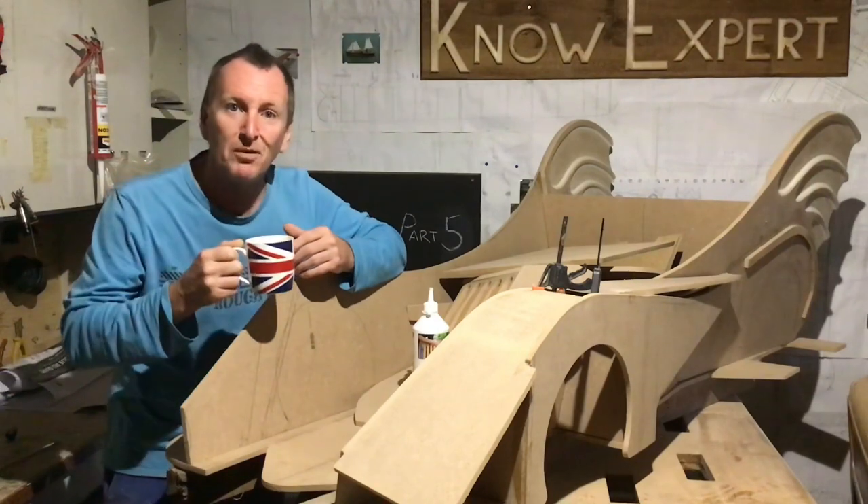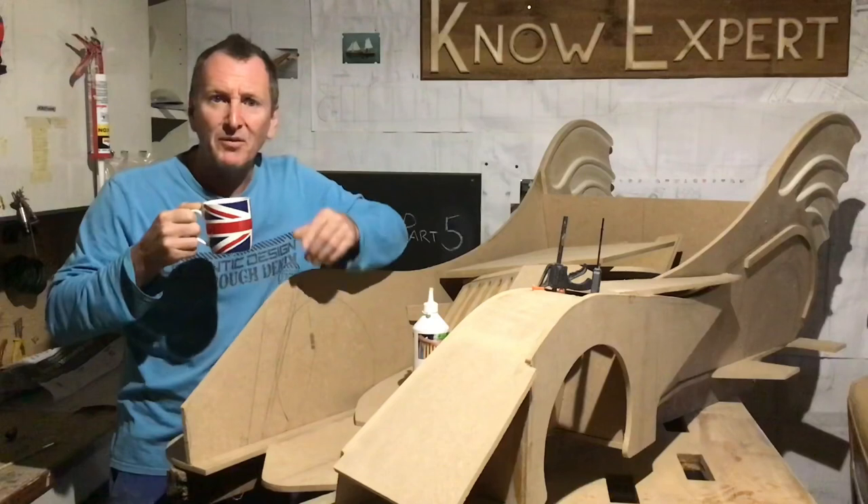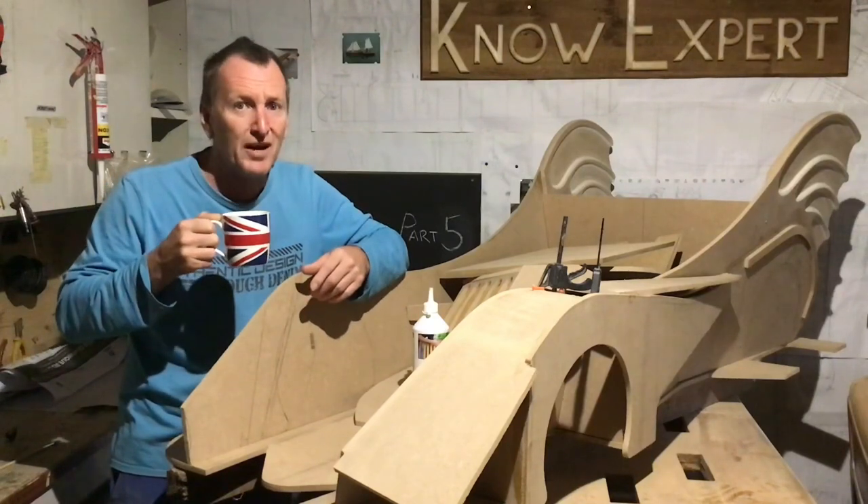Oh look at that, lovely cup of coffee. Catch you in the next video - by the way, please like and subscribe.